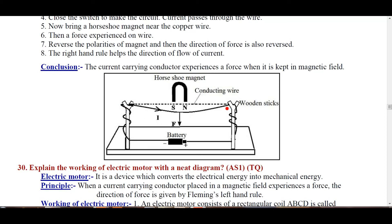This is the conclusion of this experiment. The horseshoe magnet is stopped.